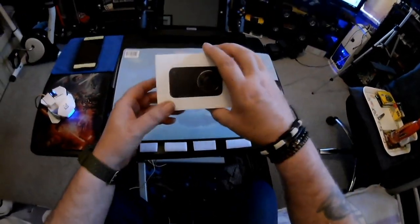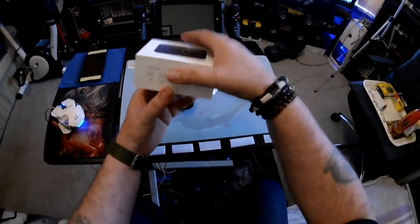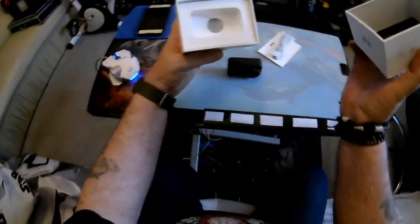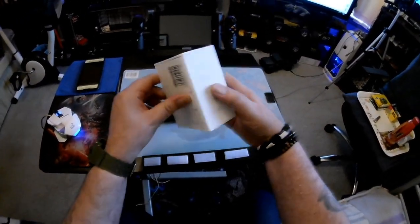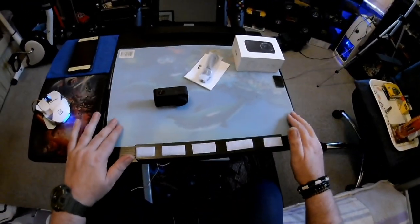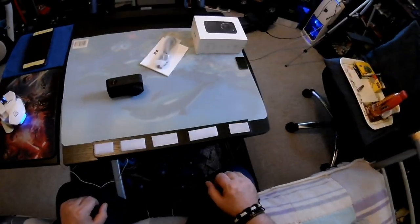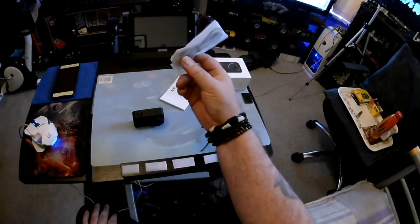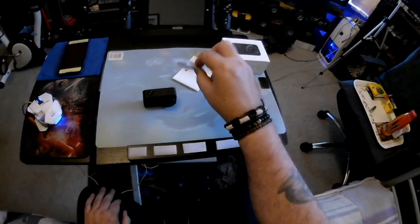The box it comes in is a quite sturdy little box. Open it up, camera fits in there nicely. I must say that you get absolutely no accessories at all — no casing, nothing. It is what it is, it comes as it is.